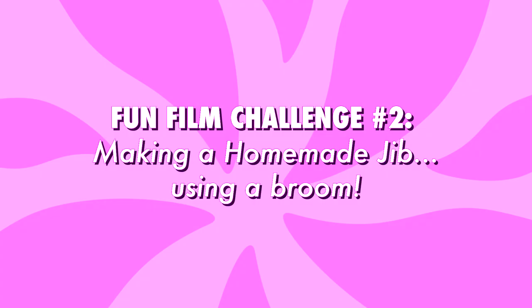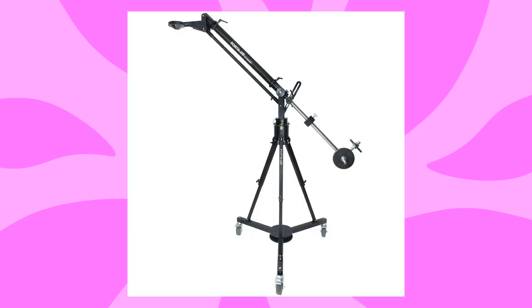Hello everybody, welcome back to our channel. We are back with another fun film challenge. Cameron here, and I'm going to tell you all about this homemade jib rig. This challenge was also inspired by my grad school education, learning how to create a moving camera shot using innovative, kind of janky practices.